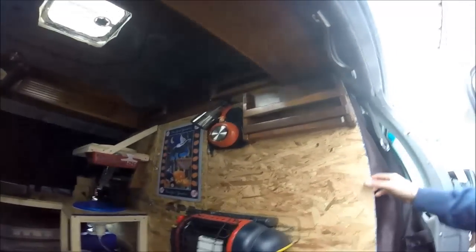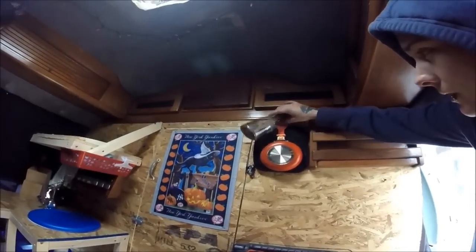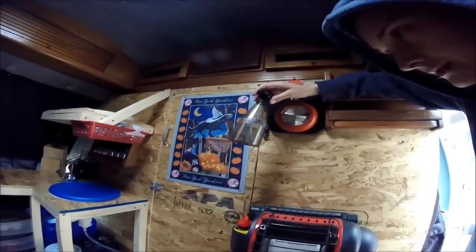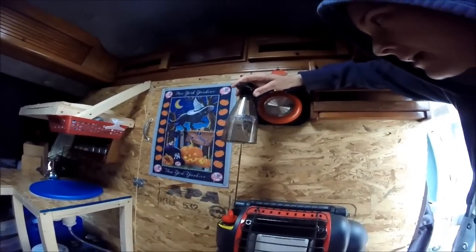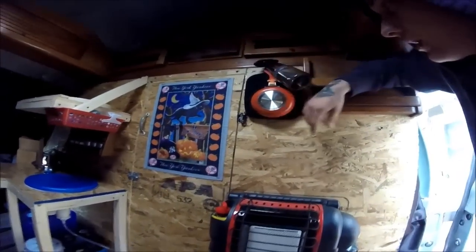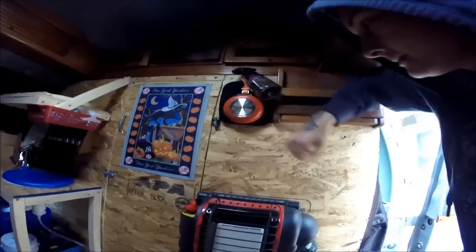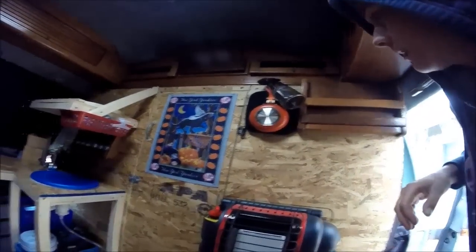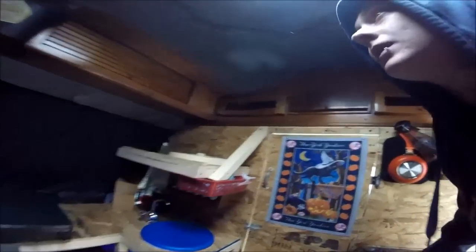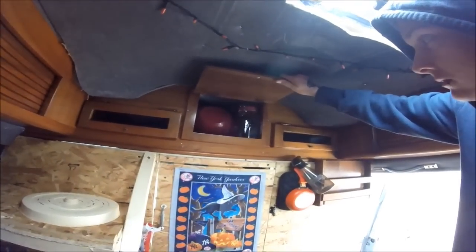It's kind of dark in here, but this is for washing dishes. A lot of people in van videos use it — you fill it with half water and half vinegar and you can wash dishes that aren't too dirty to save water. This is just a single egg frying pan and my oven mitts; I've got those hung on a hook up there, and my Yankees poster.